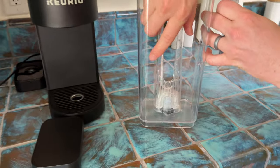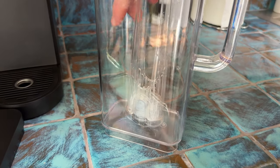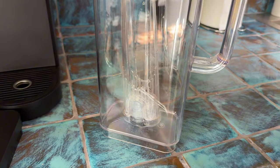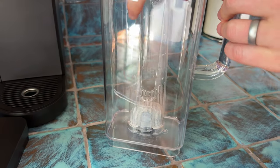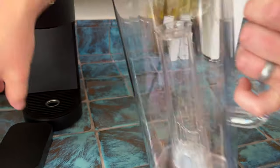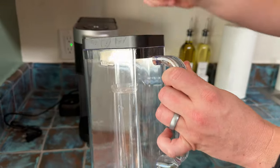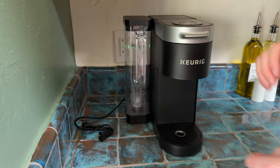Bring it over here so it's easy to do. So then it just clicks in place — it takes a little force to do, so don't be fearful of that. And then you can put your cap back on and put it back into the Keurig, just on the side like that, and you're all set.